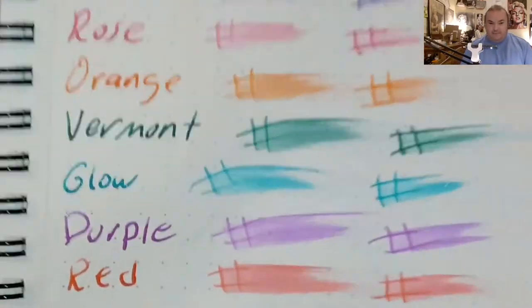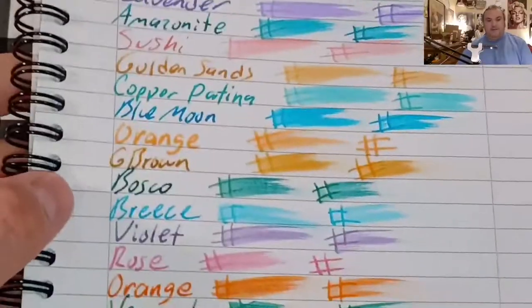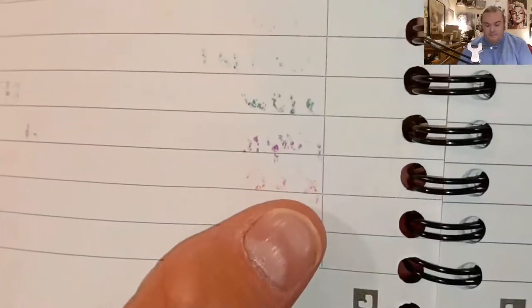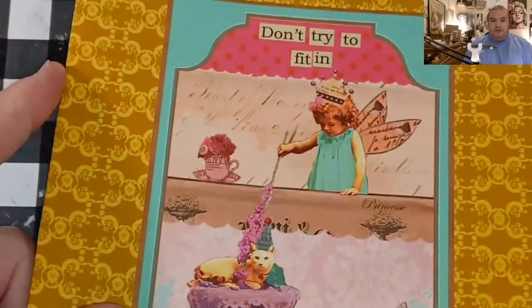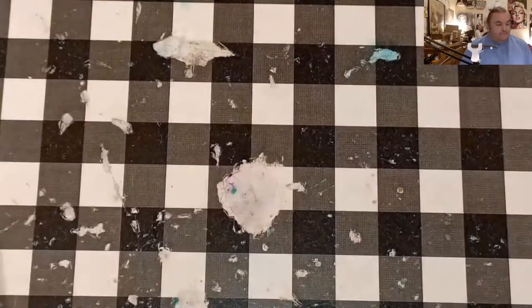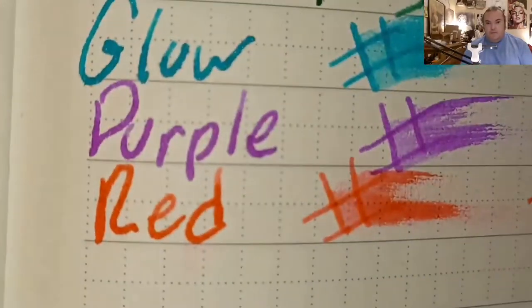Nemesine 80 GSM — no feathering, no bleeding, no ghosting. Oxford optic paper — no feathering, no bleeding, no ghosting, little bit of bleeding, little bit of ghosting. Clairefontaine 90 GSM — no feathering, no bleeding, no ghosting. Lamy booklet 90 GSM — no feathering, no bleeding, no ghosting.